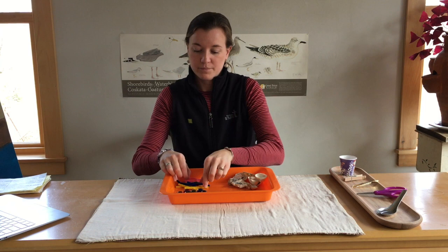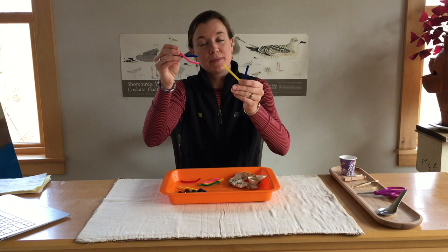So you can take bigger pipe cleaners and then cut them into smaller sizes, a couple inches in length. And then finally, you'll want a tray, Tupperware, a cardboard box — something that you have at your house that you'll be able to put these materials into.